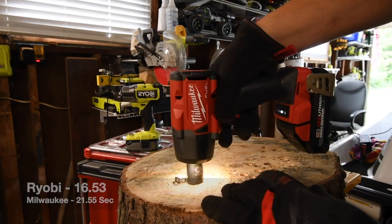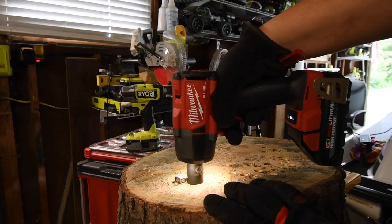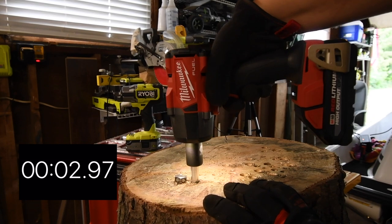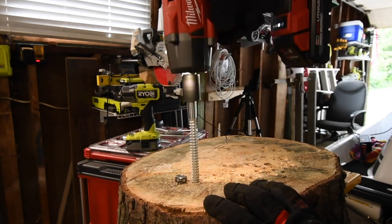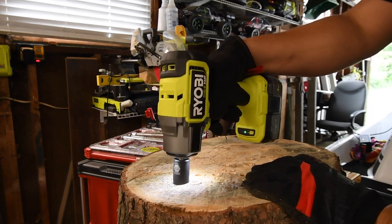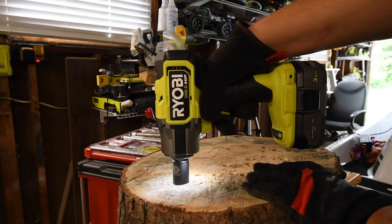Time. Let's take it out for Milwaukee — ready, go. Time. Let's take Ryobi's out — ready, go. Time.